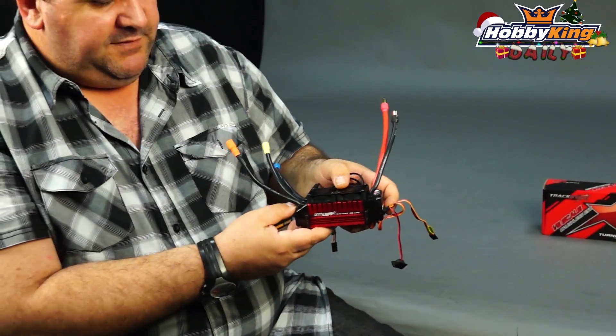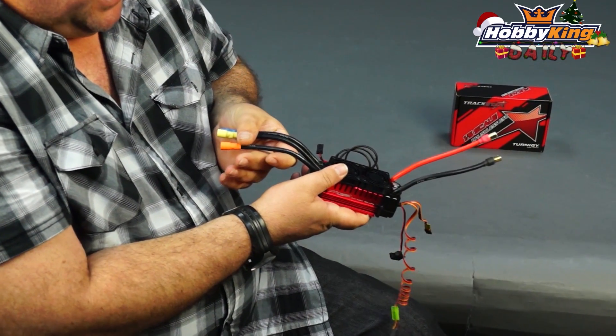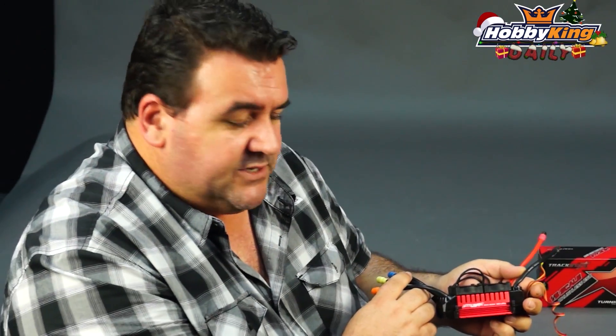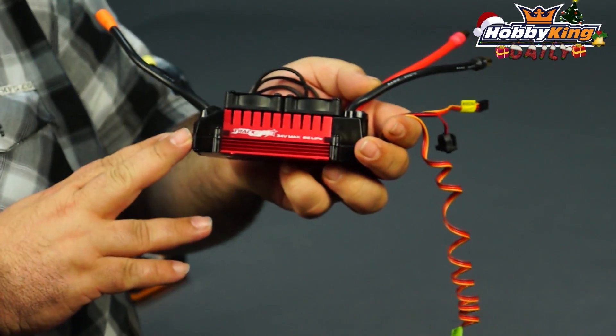It features 2 cooling fans and has 8 gauge wires on the battery side and on the motor side as well. It has been listed today, so stop past and check it out. I know the guys with their barges are going to absolutely love this ESC because it leads into electric conversions for those cars.